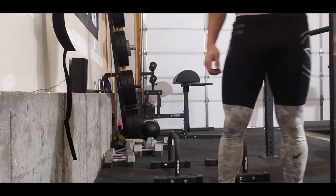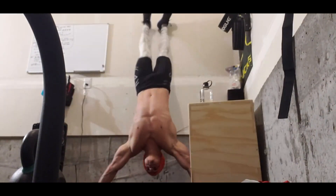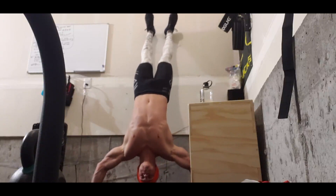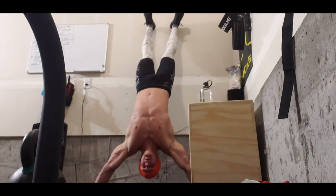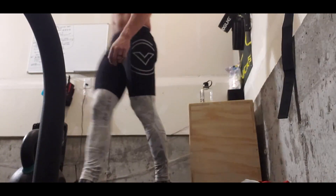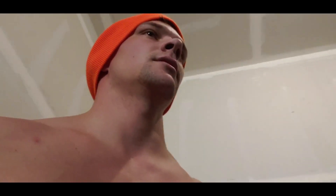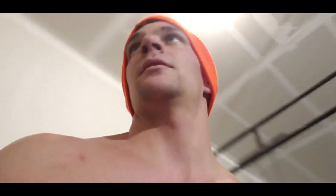50 jump rope — pretty self-explanatory. Five handstand push-ups, so we're going to go strict handstand push-ups. Five of those. Row — self-explanatory on the calorie row. If you don't have a rower, do 10 burpees, that'll work.